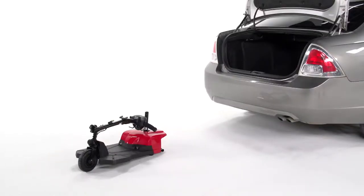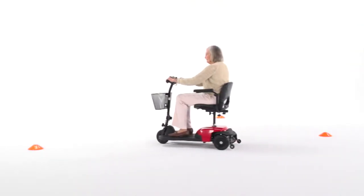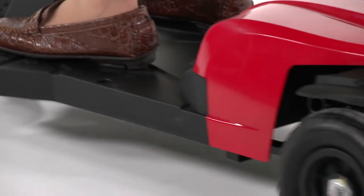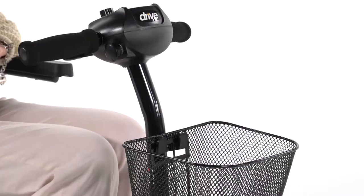And once you've reached your destination, reassembly can be done quickly and easily. The Bobcat X-Series is also built for safety. The solid tires won't go flat or leave marks on the floor, allowing for worry-free travel.